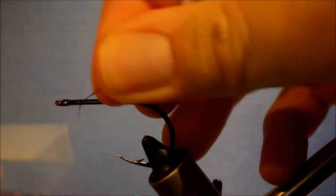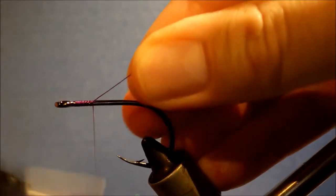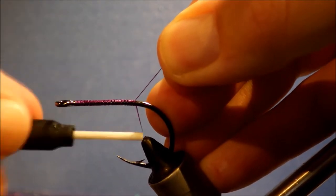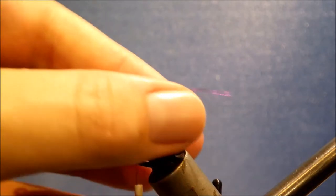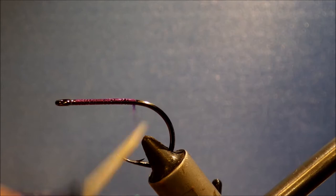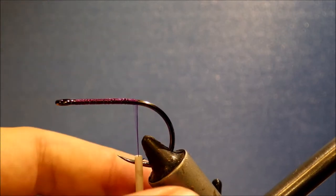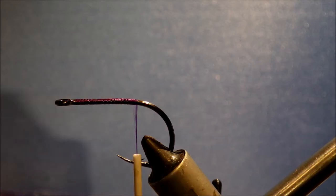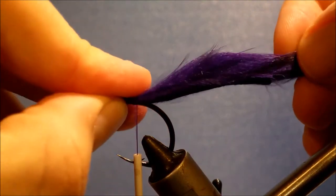It's a 1-aught TMCO 600 SP, but you could use an Onaraki if you like. I'm just running on a better 6-aught purple thread. Taking it to just in line with the barb, maybe slightly in front. And I've got my length of zonker pre-cut — it's not long, it's only about a couple of inches long.